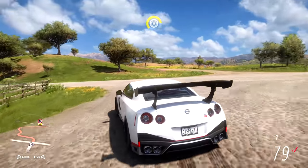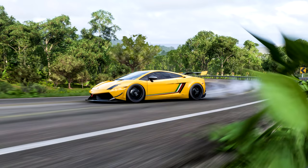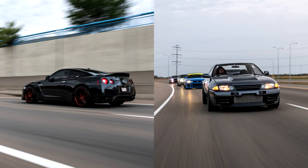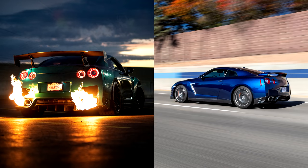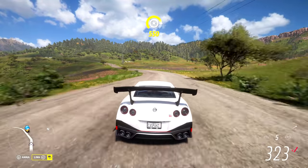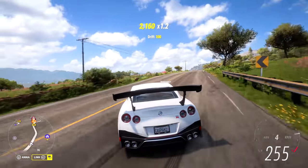In today's Forza Horizon 5 video, I'm going to show you how to take some nice juicy rollers exactly like these ones. Rolling shots are photos taken while the car is in motion — they give you that nice blur around the car while the car is fully in focus. One of my hobbies includes automotive photography, so I have a pretty good understanding of how to take a nice pic. The photo feature in this game is one of the coolest features I've ever seen. Step one: get yourself in a car you'd like to photograph.